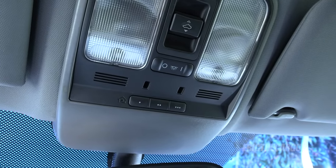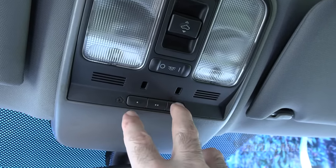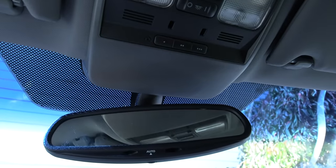Homelink is a system that's in many vehicles. I'm in my 2008 Acura TL right now and you may have three buttons like this up here, or you may have them on the sun visor or perhaps on the rear view mirror.